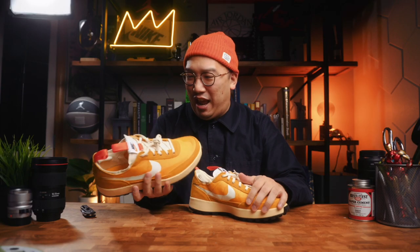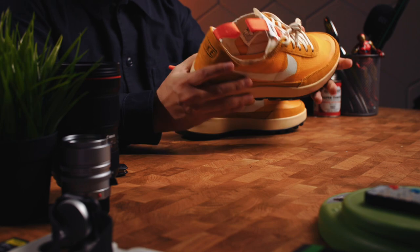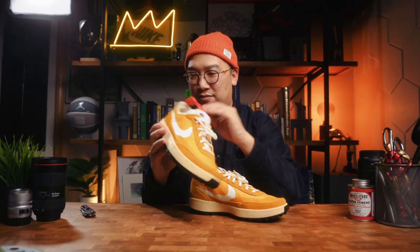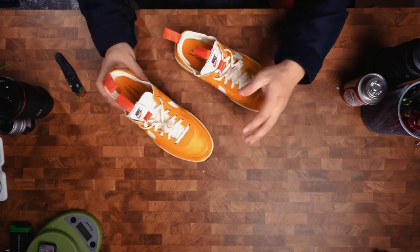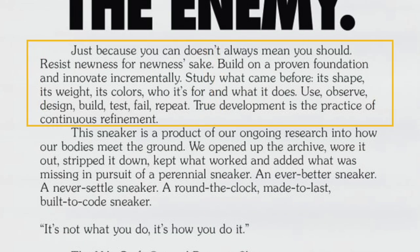So excited to have these in hand — they feel so much better than you'd think for being such a simple, almost thin sneaker. There's a lot of robustness to this sneaker. The official marketing description reads: 'Just because you can doesn't always mean you should. Resist newness for newness's sake. Build on a proven foundation and innovate incrementally. Study what came before — its shape, its weight, its colors, who it's for and what it does. Use, observe, design, build, test, fail, repeat. True development is a practice of continuous refinement.'